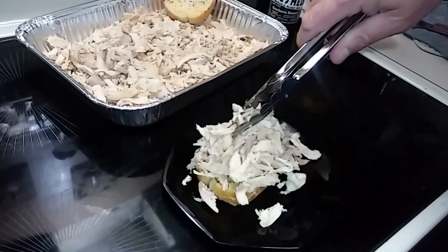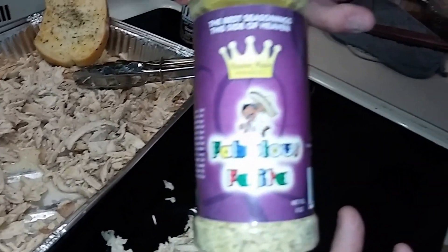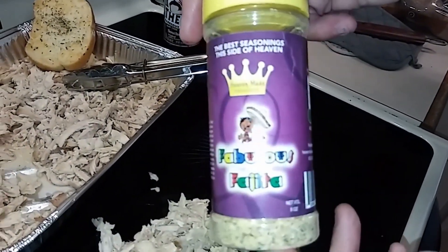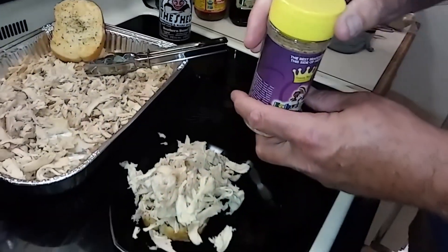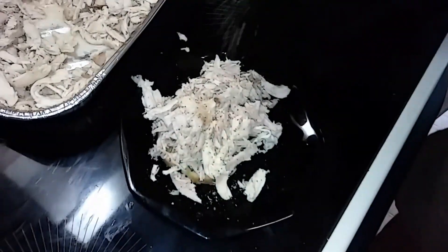Oh yeah, oh man, that was good already. Now I've got some incredible fajita seasoning — oh lord, have mercy, this is gonna be good. I'll put some of that right there on my sandwich.